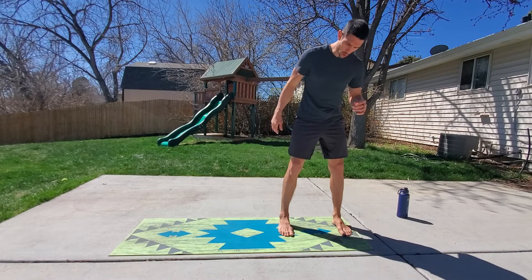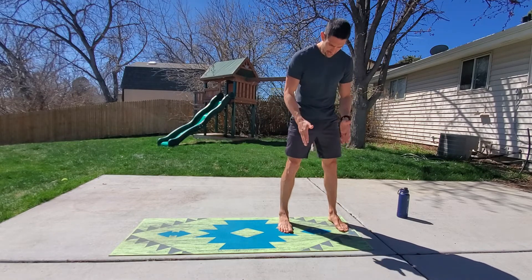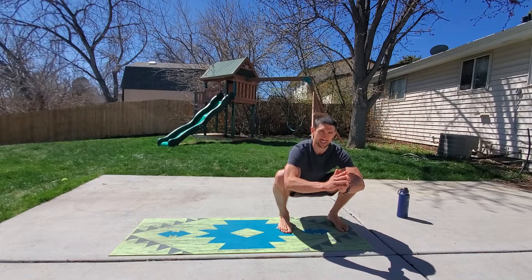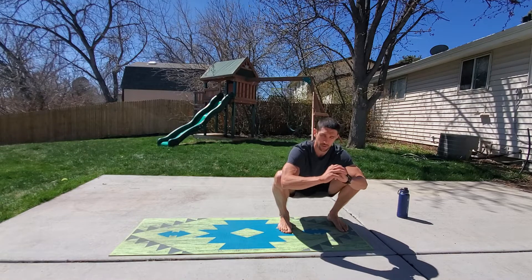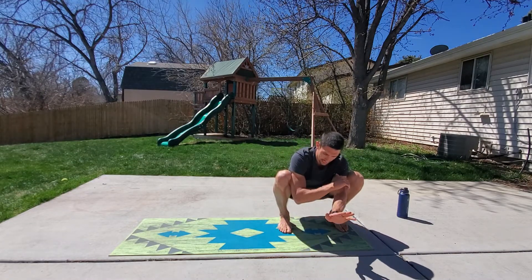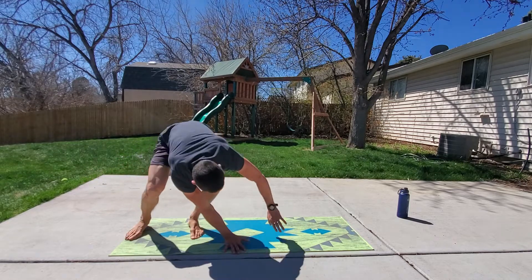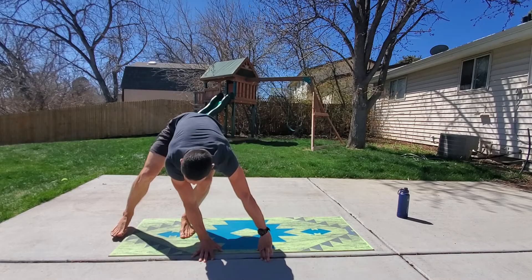The first movement is going to be the lateral ape. We're in a shoulder width stance, feet forward, going down into the bottom of a squat. My knees are out, my feet are planted to the ground. I take my hands, plant to my right — my left hand comes to center, my right hand goes to the outside of my body, and I just shift to the other side, then shift back. This is the lateral ape.